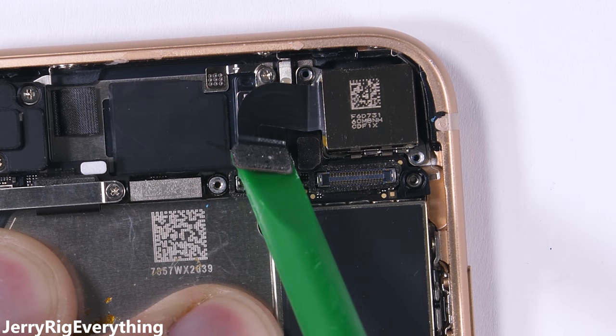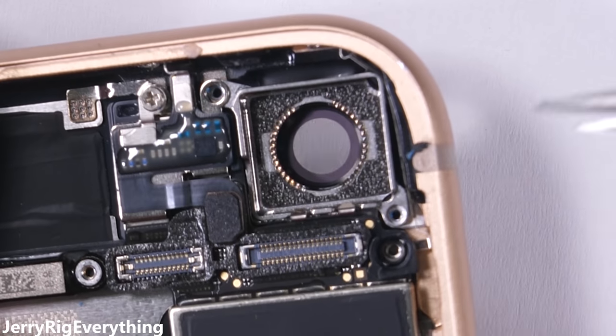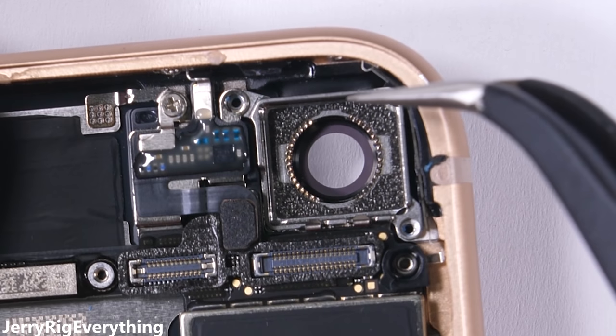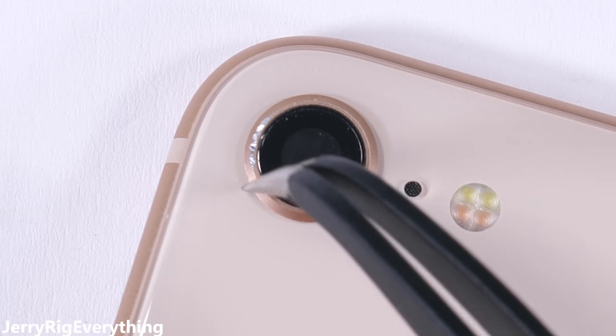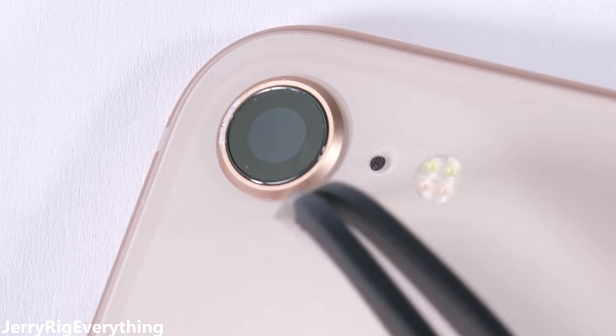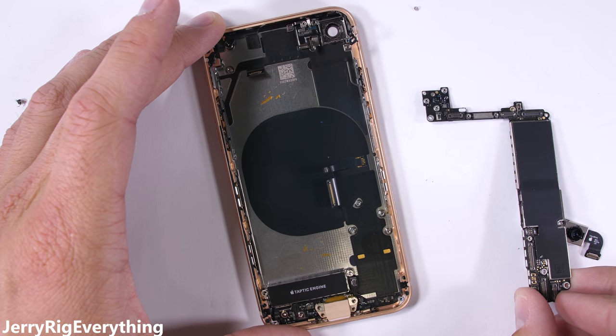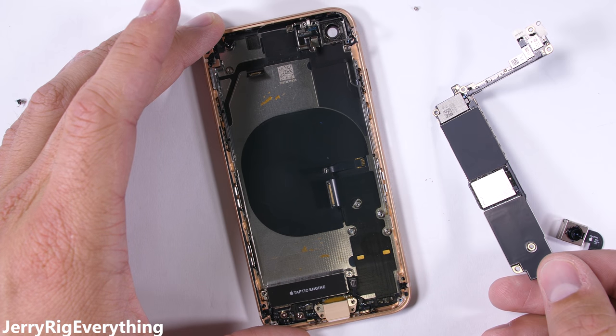The camera hole is next. Popping the camera out with its optical image stabilization shows the inside of the camera unit housing, which is laser welded into the frame of the phone, securely keeping all water on the outside and the circuits dry on the inside. With the IP67 water-resistant rating, technically this phone can be under 1 meter of water for less than 30 minutes.